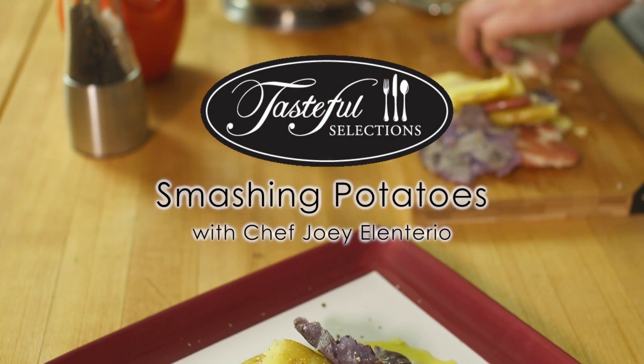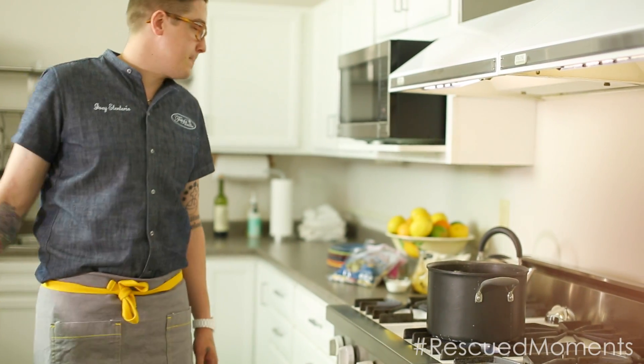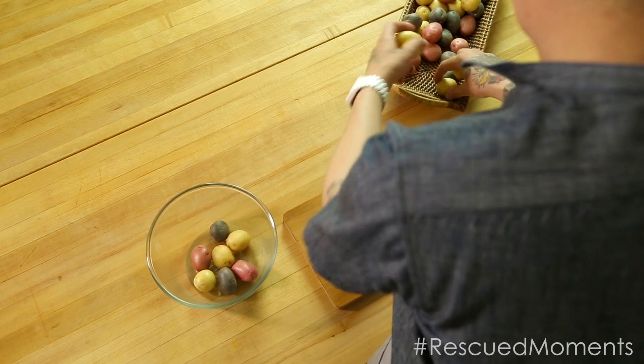I like to take my potatoes and smash them. It creates these nooks and crannies that catch all the juices and sauces. I love olive oil, salt and pepper. It's great.